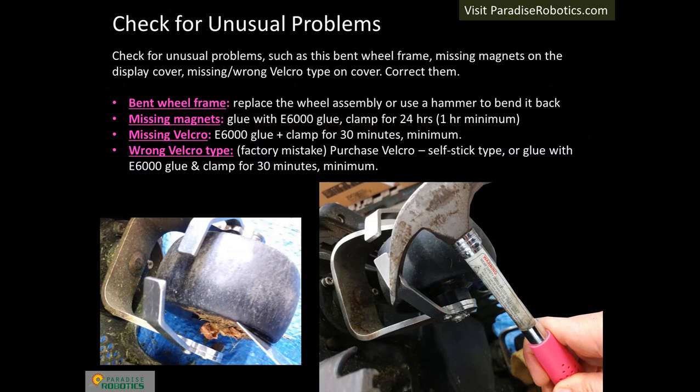Winter service is the time to discover and resolve unusual issues. Inspect the robot and try to identify problems, such as magnets missing from the display cover, top cover Velcro issues, or a bent front wheel frame. E6000 glue, which is widely available online and at major retailers, is an essential material for repairing unusual problems. Choose the version that dries clear — it is durable, flexible, long-lasting, and highly water-resistant. We have used it for sealing possible water leaks.